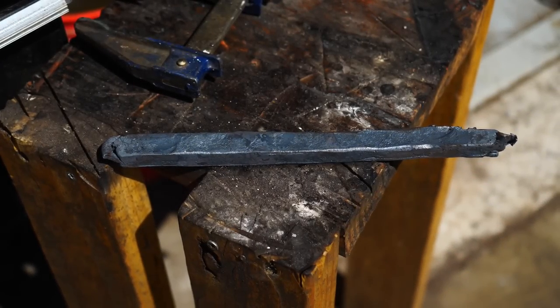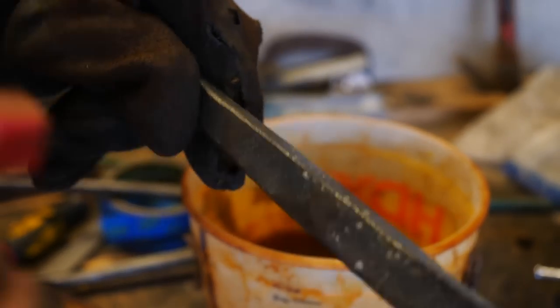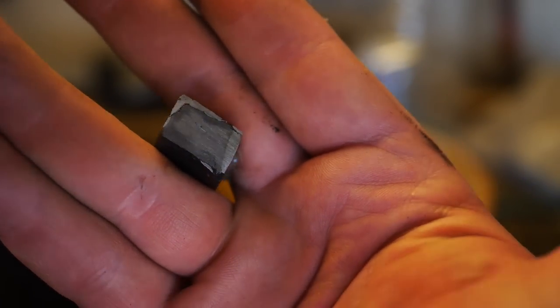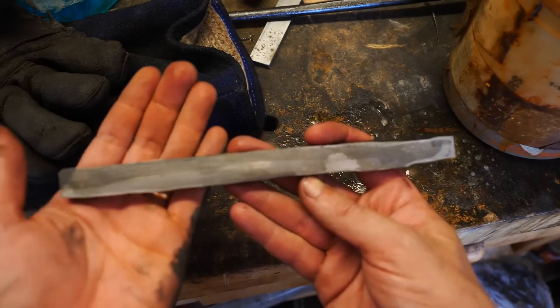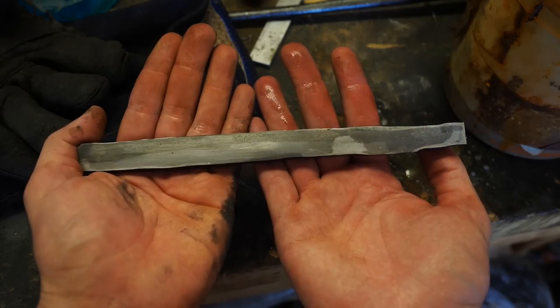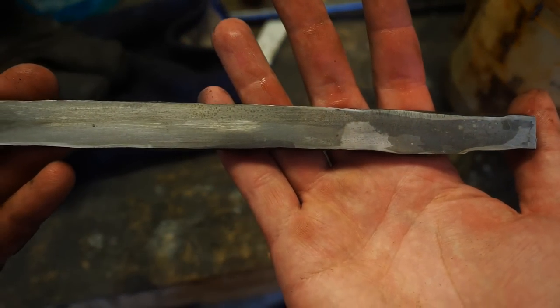The ends are cut off the billet and I've etched it to assess how much grinding is going to be needed to remove the mild steel casing, which we really don't want in the final product. I'm going to grind and etch and repeat until the mild steel has been removed from one side and then fold that side over on itself. I'll keep the mild steel canister on the outside of the billet for now, as it's just going to scale up and fall off.